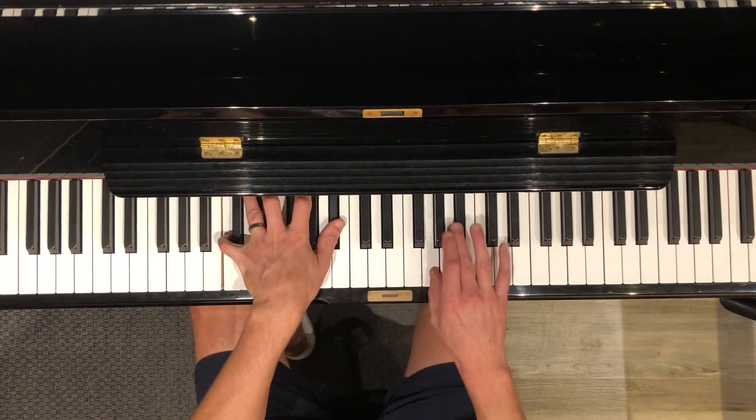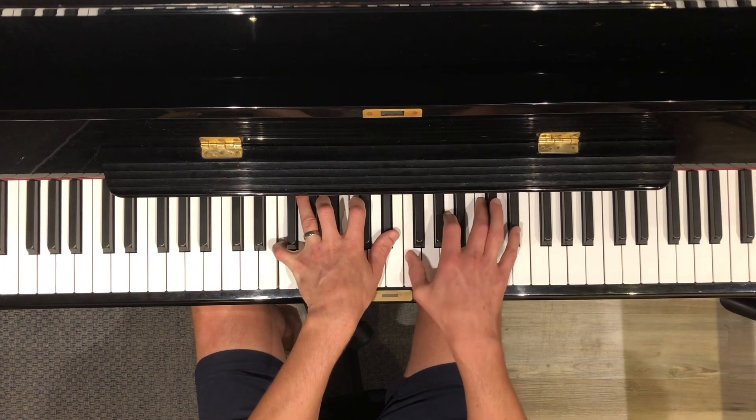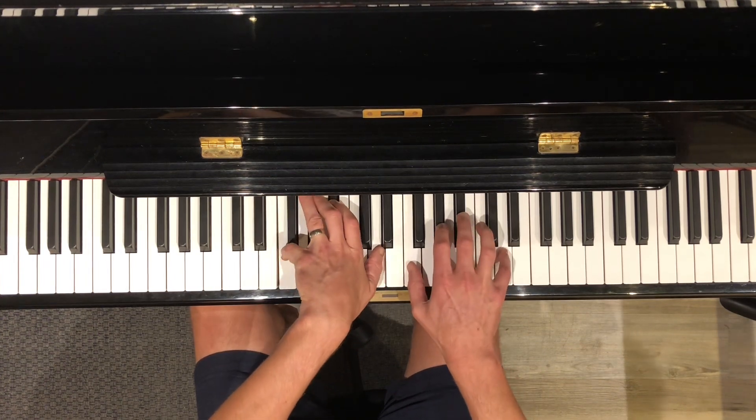Okay, you know that scale really well. Then do an F. 1, 2, 3, 4, 1. That's an F and a B flat.